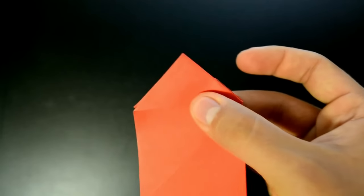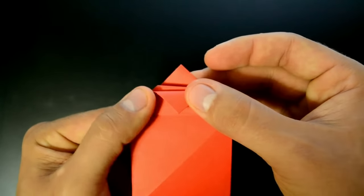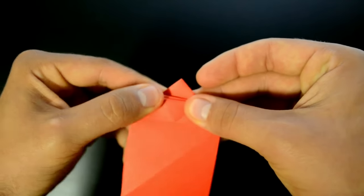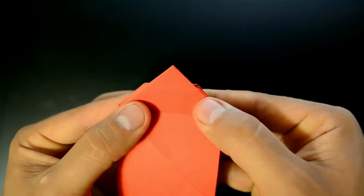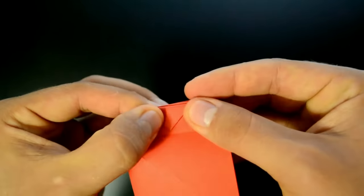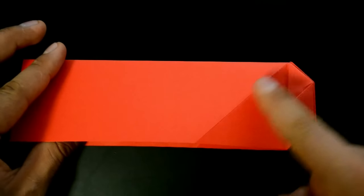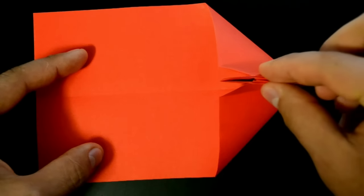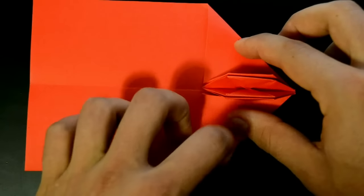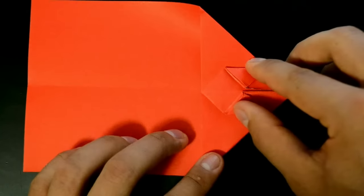Rotate in this position and fold this corner down using this line as reference. Fold strongly, turn over and repeat on the other side. We have here four layers. Now in this position, using the last diagonals, open the left side while maintaining the right side closed, and open the four layers — two down and two up.